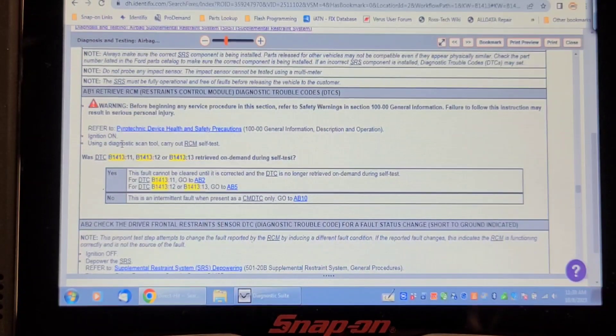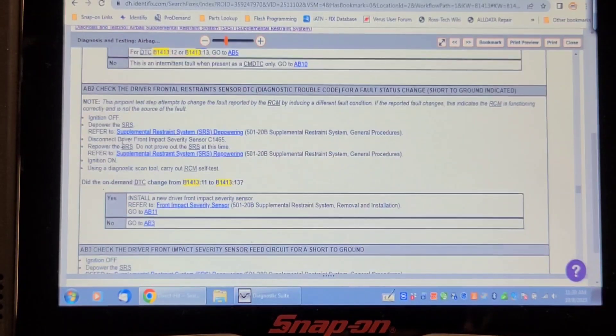First and foremost, it says to turn off the engine, depower the airbag, disconnect the front sensor, repower the airbag system, and turn the key on. Then use the scan tool to see if the code changes from a B1413-11 to a B1413-13.